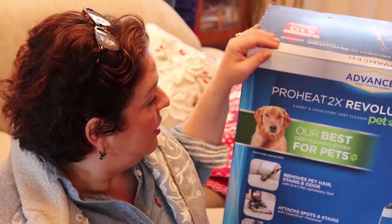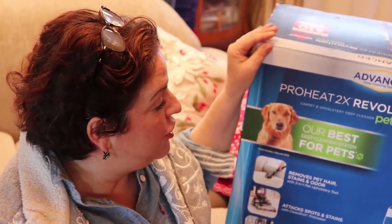I've done a lot of research. This is supposed to be the best of the best — it beats the Rug Doctor, it beats everything else you can possibly get. I got the Bissell ProHeat 2X Revolution Pet Pro. This is a carpet cleaner specifically designed for pet owners like me. I have two dogs and one cat.